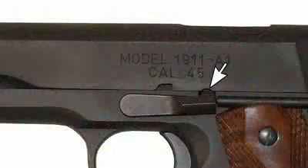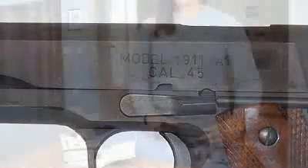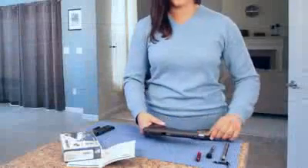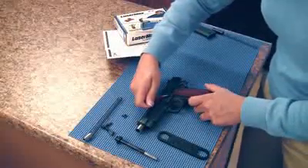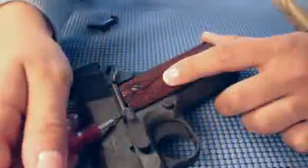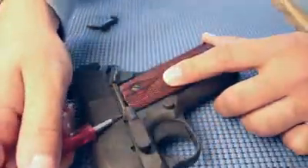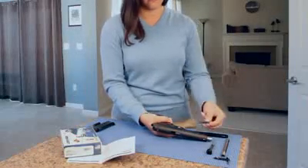Remove the factory takedown lever. If needed, use a tool to compress the pin. You can then remove the slide from the frame.